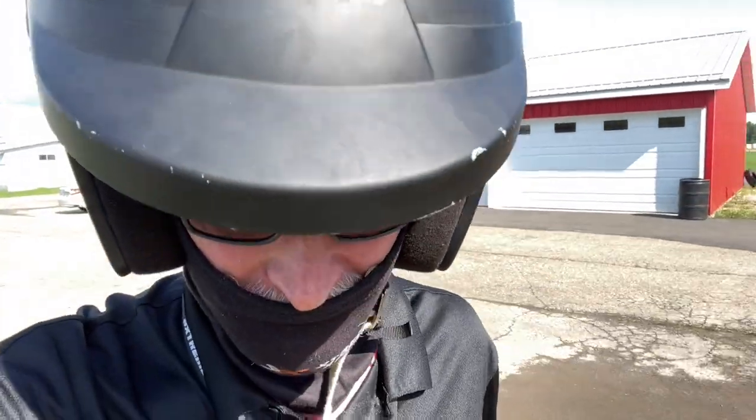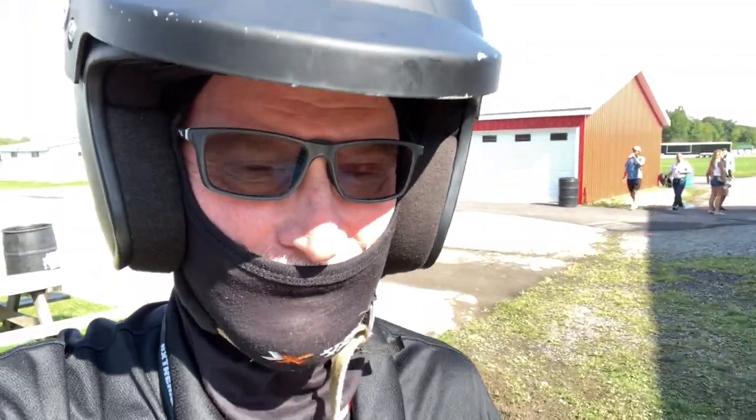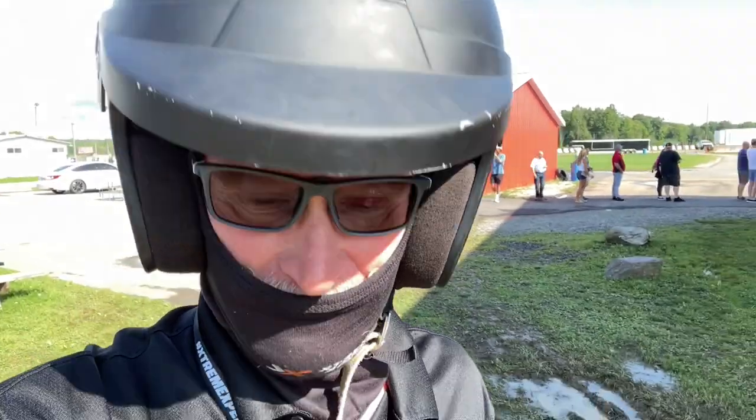We're at the Extreme Experience, going to drive a Ferrari 488. I don't know if I'll buy the video, but you get the idea. It's a once-in-a-lifetime experience — here we go.